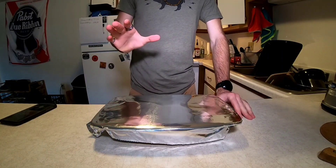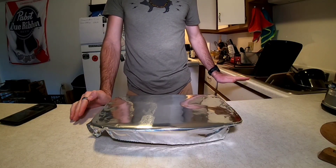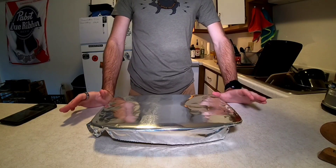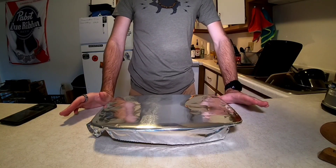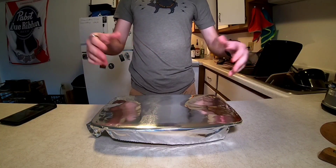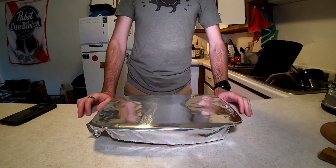Our last step is going to be to cover it with foil. We're going to pop it in the oven at 375 and cook for about 45 minutes. In the last 10 minutes, if you want a little bit crispier on the top and around the edges, you can pull the foil and throw it back in. But that should be our last step.